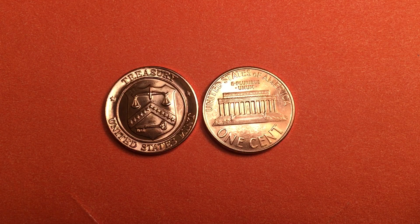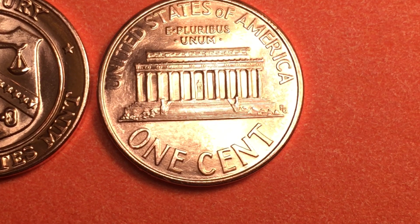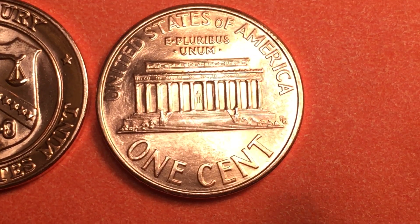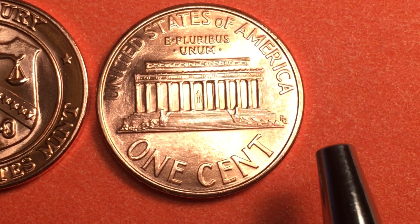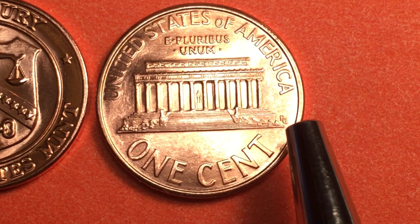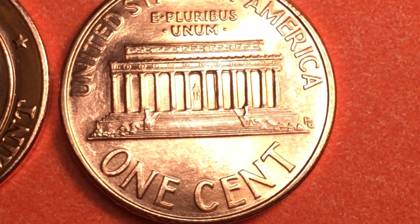The front engraver was Victor David Brenner and we'll look at his initials. The back engraver was Frank Gasparro, who did many coins including the moon landing Eisenhower dollar reverse and the Susan B. Anthony dollar reverse.